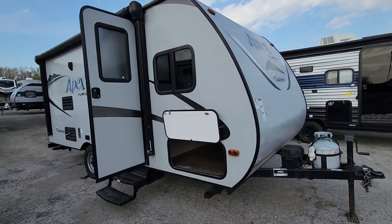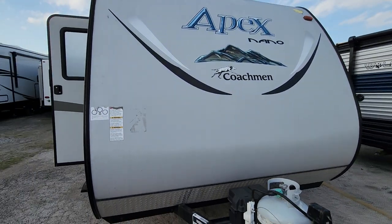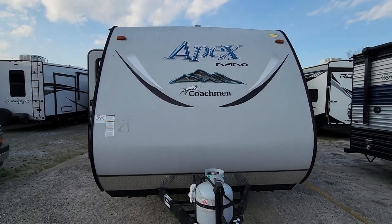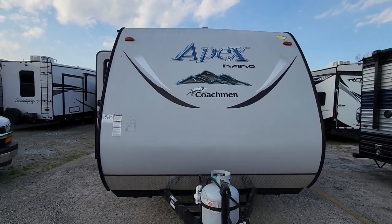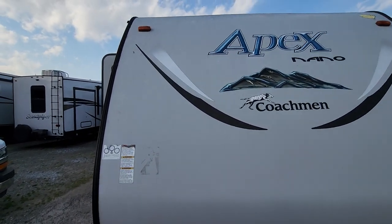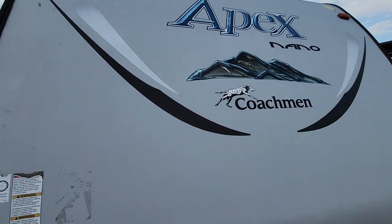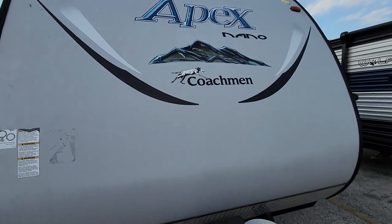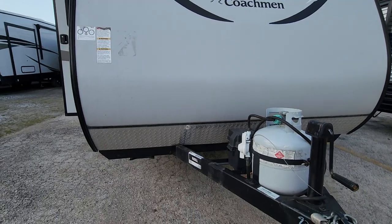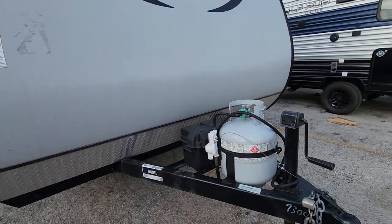Starting right up front here, the front cap and all the decals look pretty good. There's a little bit of cracking starting on some of these but no peeling, and the color looks great — it's not faded. There is a metal protector here to help protect from rocks or road debris kicking up while you're hauling.